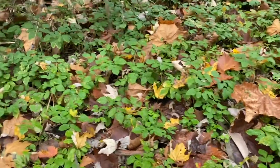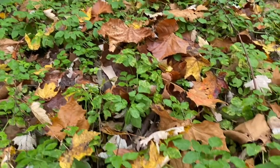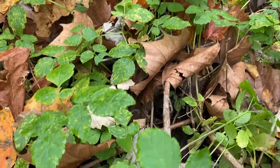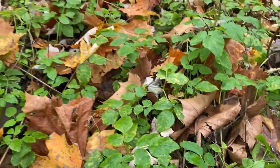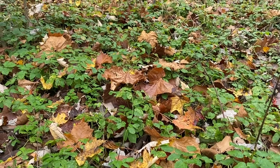Bishop's weed, or bishop's goutweed as it's also called — its genus name actually means 'little goat foot.' The reason they called it that is because these leaflets kind of resemble a little goat's foot. Just something else to be thinking about and on the lookout for this month. Let's take a look at some PowerPoint features so you can see the spring features as well.